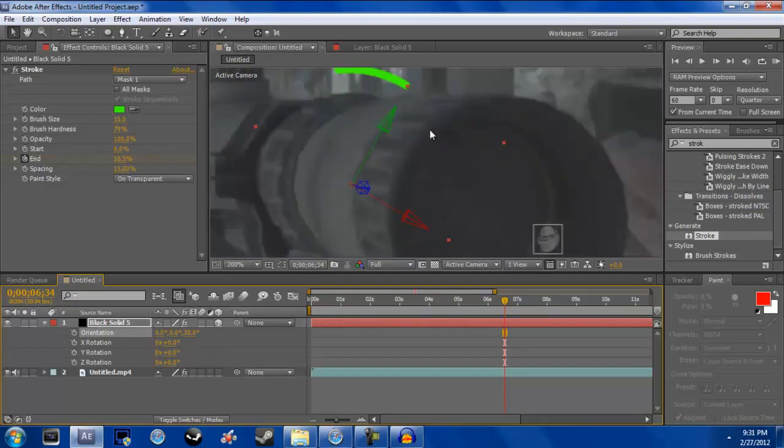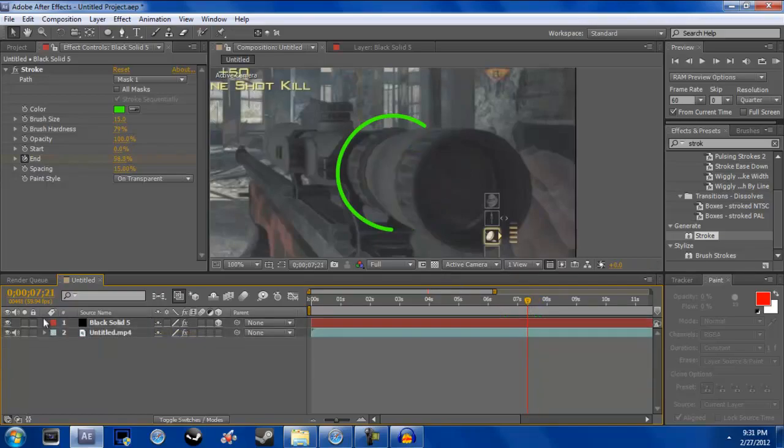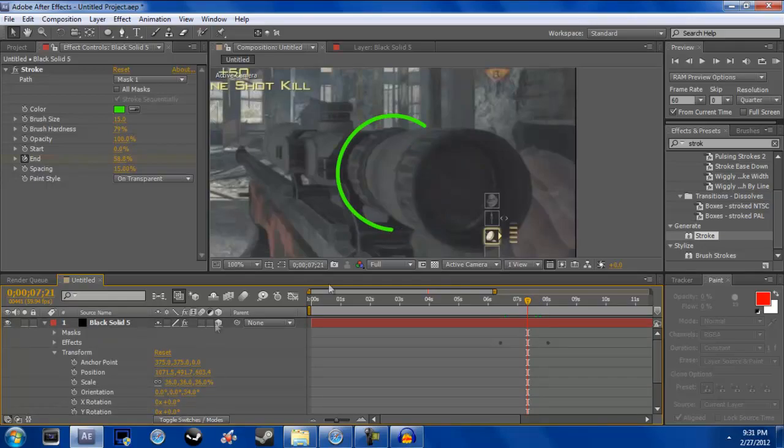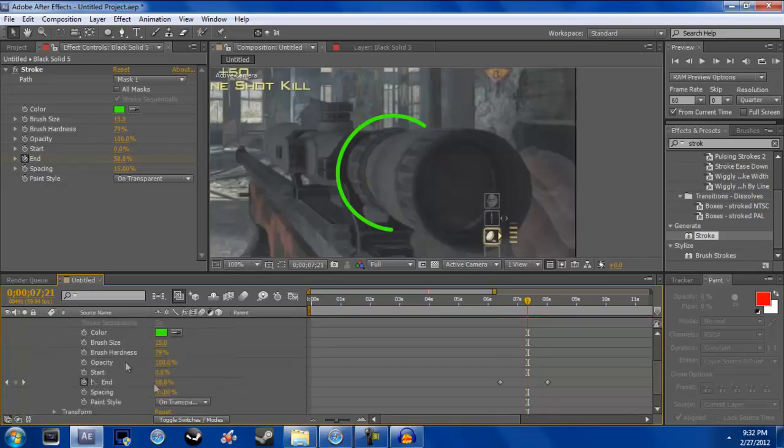Now it's going to look like it's coming out of the scope, but as you can see it's going on top of it. What we need to find is where the ring touches the scope — the percentage of the End value — you know what I mean? See how this has an End and that's the percent.